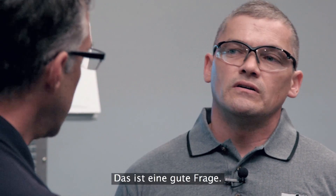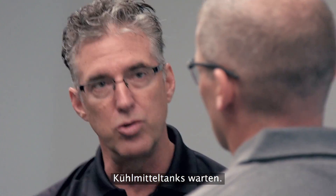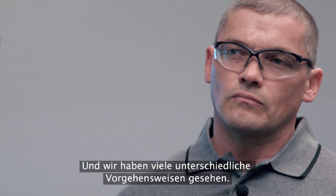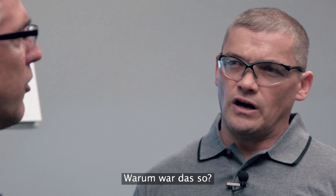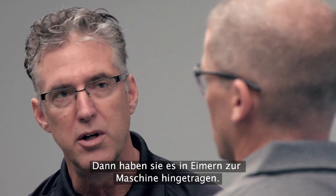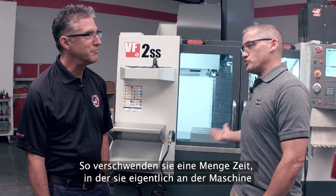Why did you guys choose to focus on this particular kind of system? We went into a lot of our customer shops and we looked at the methods that they were using to maintain their coolant tanks, and what we found was a wide variety of processes. Most of them were very time-wasting. They were mixing the coolant sometimes at a station away from the machine, carrying buckets back full of coolant, adding the coolant to the tank, making a mess, then cleaning the mess up — wasting a lot of time when they should be in front of the machine doing some machining.